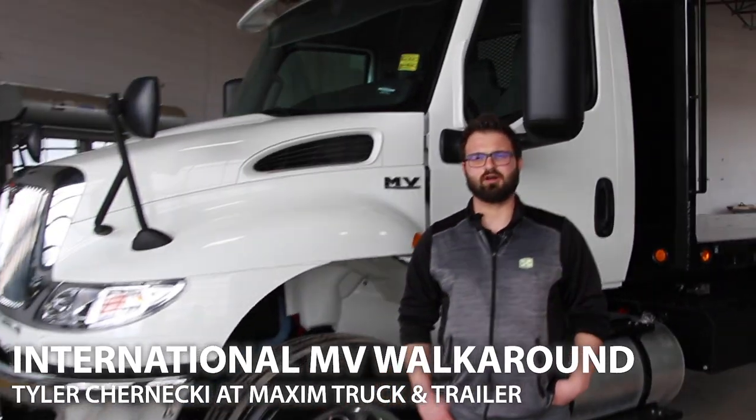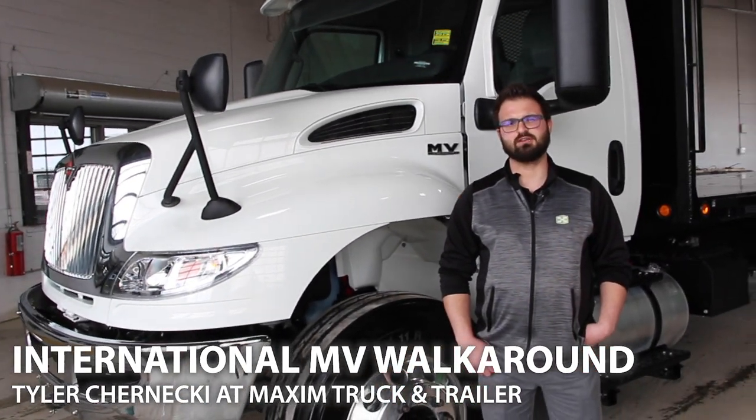Hi, I'm Tyler with Maxim Truck and Trailer, and today we're going to be talking about the new MV series from International, our medium duty truck that was released in 2018.